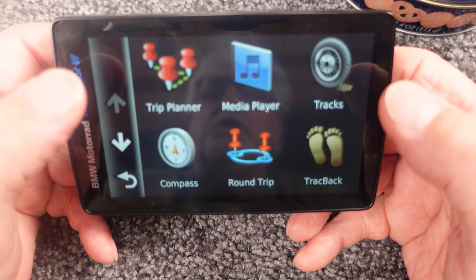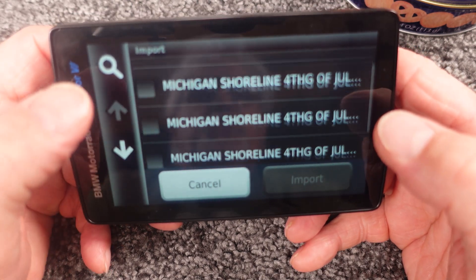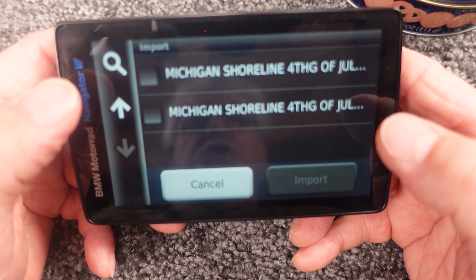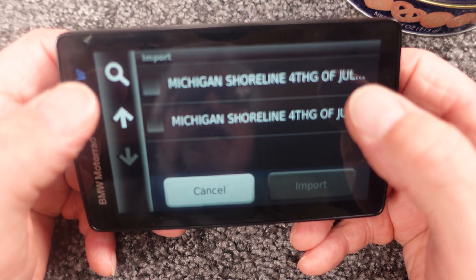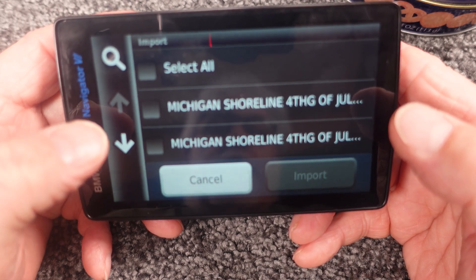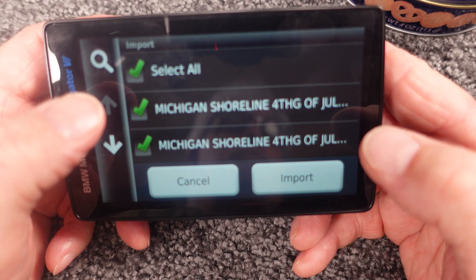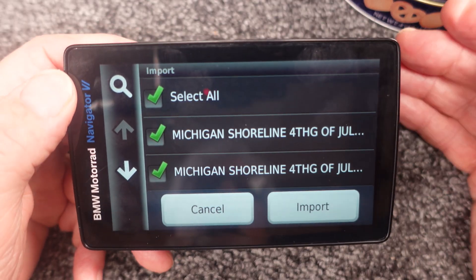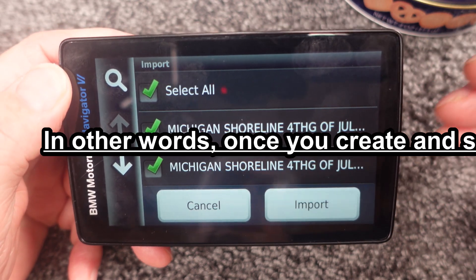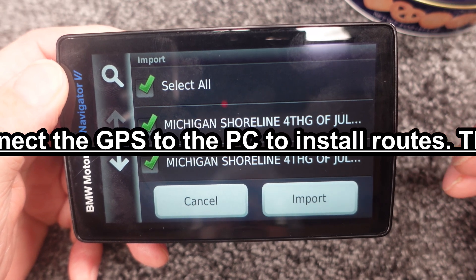Now go to Apps, Trip Planner, Import — and here are all our items. The reason this shows up three times: one is the one I dragged and dropped, and the other two are the ones in the Garmin GPX folder named 'Route' and 'Route Zero.' They get proper names once imported into the device, but until then they're just called Route Zero, Route One, etc. You can select all and import all of them, or import individually. So you don't have to use your PC every time — you can just put routes onto an SD card. You do have to create them in BaseCamp or similar software, and it must be a .gpx file for this to work properly.